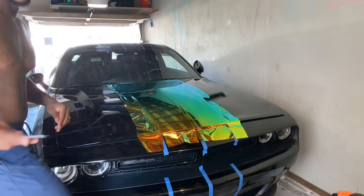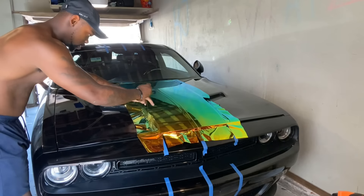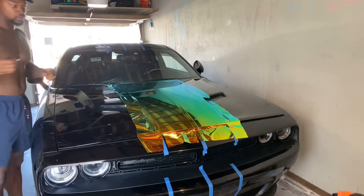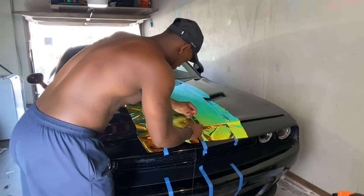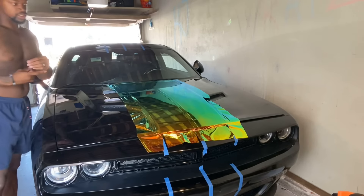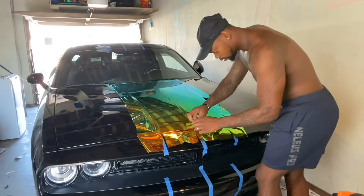All right, let's get into it. Let me show you how it's done. 3M knifeless tape — this is what it's for. Make sure y'all pull the chrome quick. Chrome isn't really supposed to be cut with knifeless tape, but there's kind of no other way to pull it, so you don't really have a choice.